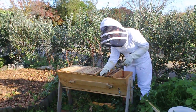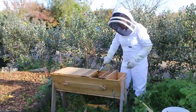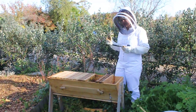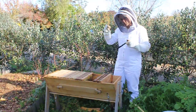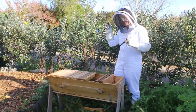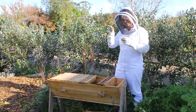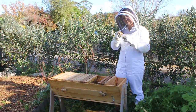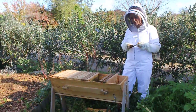One thing you can do if you suspect some of your brood has got American Foul Brood is to get a little stick and pierce it into the brood, swirl it around a bit and then bring the stick out. If the larvae has gone all sticky and ropey and it comes out with the stick in a small rope shape, that's a really strong indicator that yes, you've got American Foul Brood.